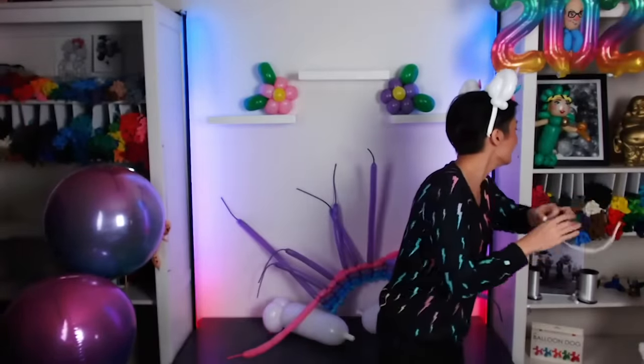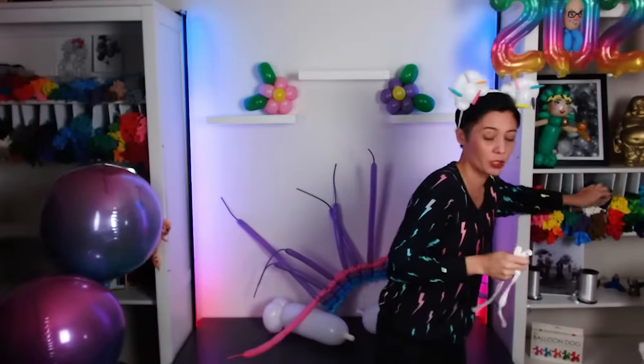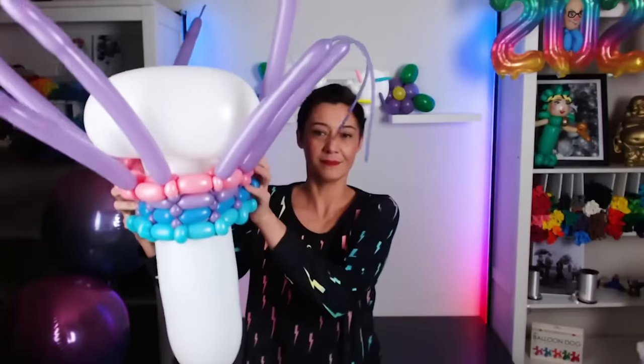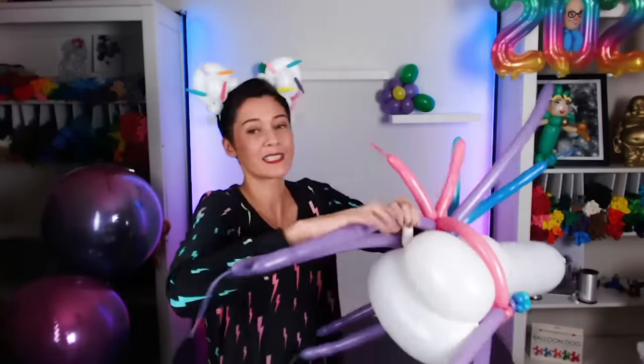Give him some legs and arms. A little arm — it's like a jelly bean! So cute! Let's get rid of these extra parts. Don't need it. All these parts are extra.